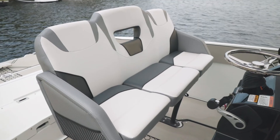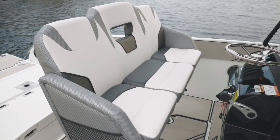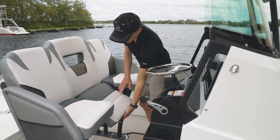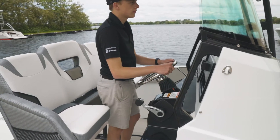The leaning post in the 255 Open is very rugged and heavy duty — it's all fully welded. It offers comfortable seating at the helm for three people, and the center drops down to provide a convenient area for the driver to stand should they choose to.